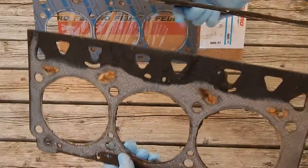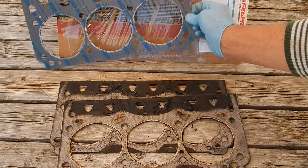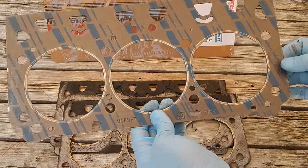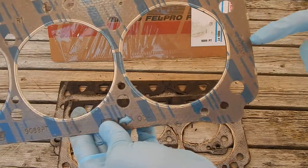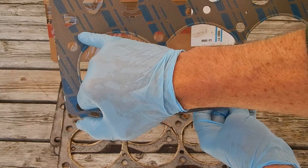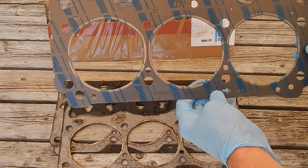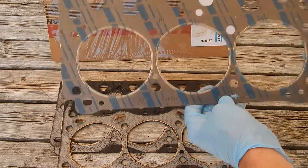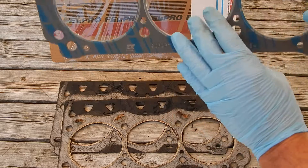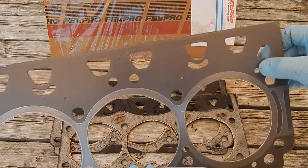This one here would be like this on the back bank. Now on the new ones that I'm going to be putting in — same part number — but they show an arrow here and it says 'front' right here. That places this coolant port from the block to the head towards the back. If you go to use the same one on the radiator side, you would have to flip it over like this, for cylinders 1, 3, 5, which puts this bigger coolant hole right here in the back.